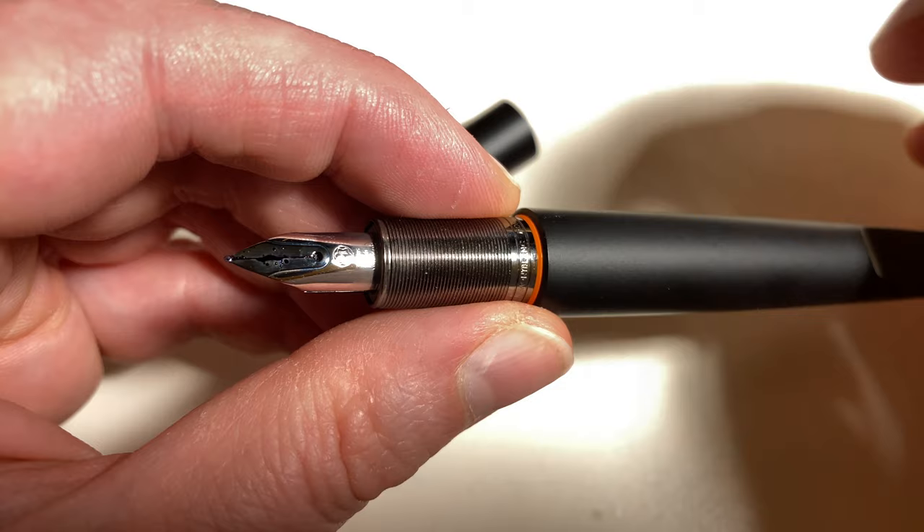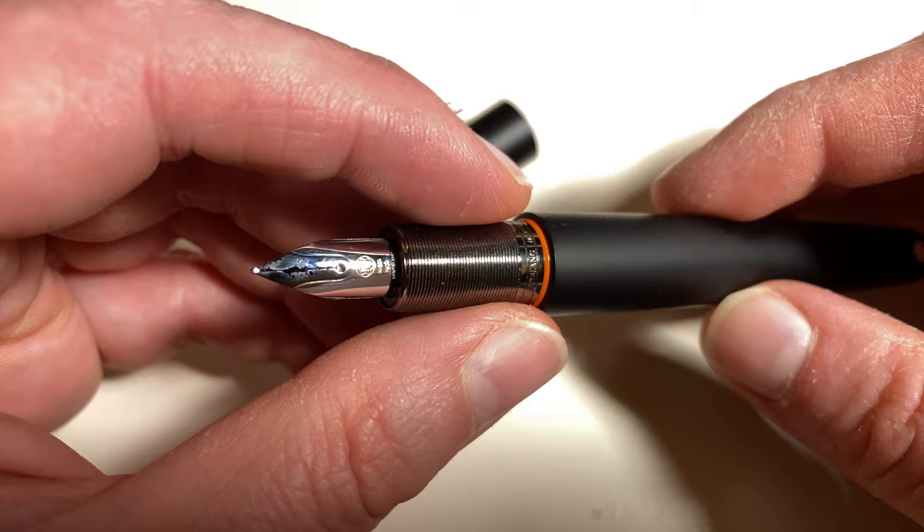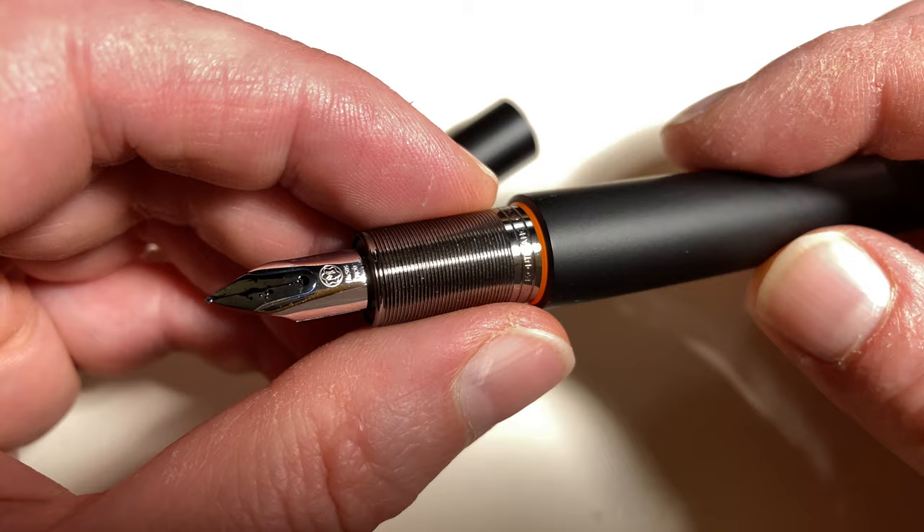First I had an M nib. The M nib was good — the smoothest nib I've ever used — but too wide, so I sent it back. Then I had a nib that was wider than narrow, kind of. I explained it in a previous video. I sent it back a second time and this time I got it back in record time.